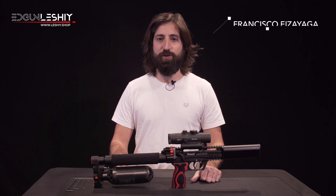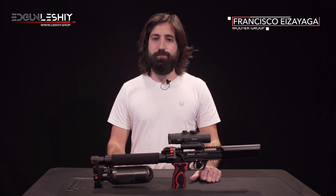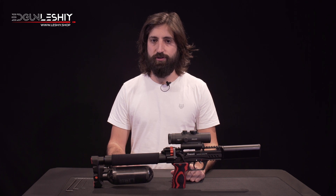Hi everyone, I am Francisco from Welfi Group and with this video I want to show you how to set the regulator pressure of the Leji 2. In this case we will increase the pressure by 30 bar.